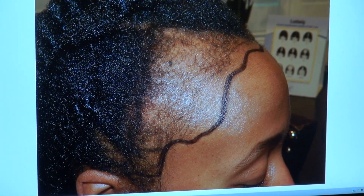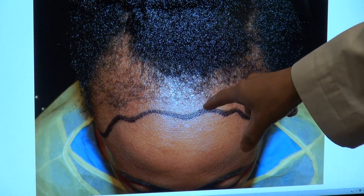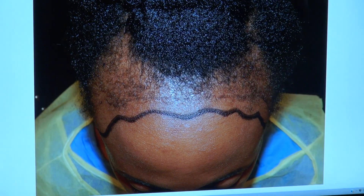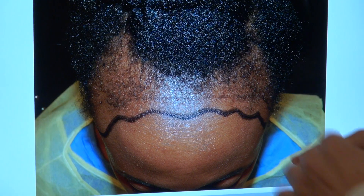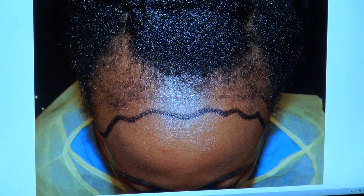Starting from the top view — in the front you can see we lowered the hairline at least an inch, and on the corners we went two and a half inches on both sides. There's no straight hairline; we are not born with straight hairlines. There's a lot of wiggly and zigzag hairline.